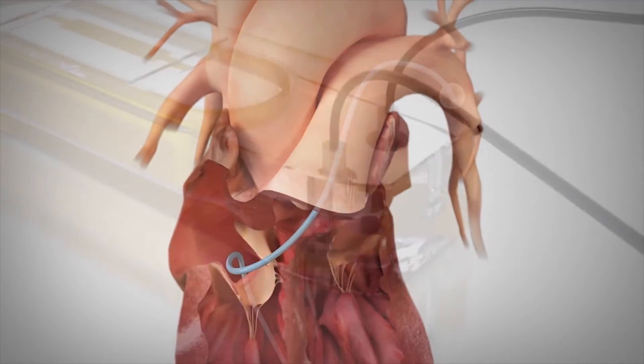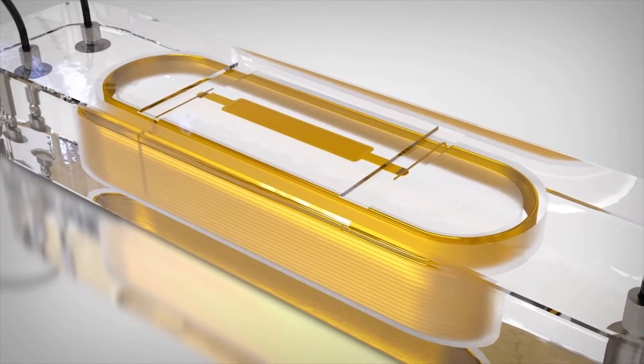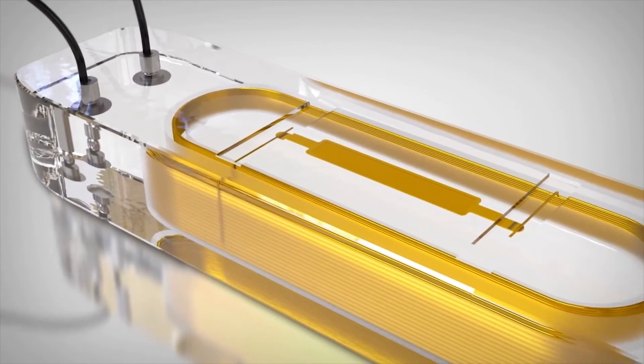During the implant procedure, the sensor and PA catheter mean pressures are matched. After the implant procedure, the sensor provides accurate PA pressure measurements and is unlikely to require future adjustments.